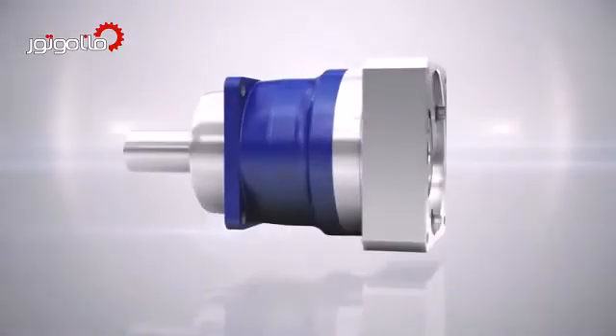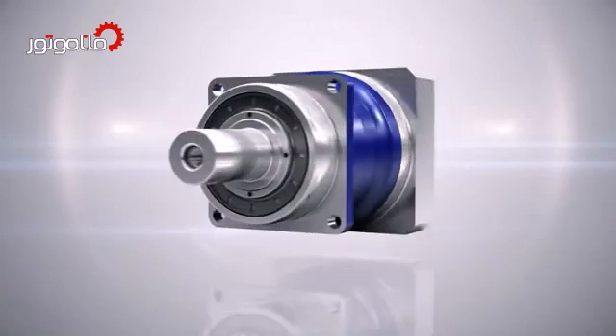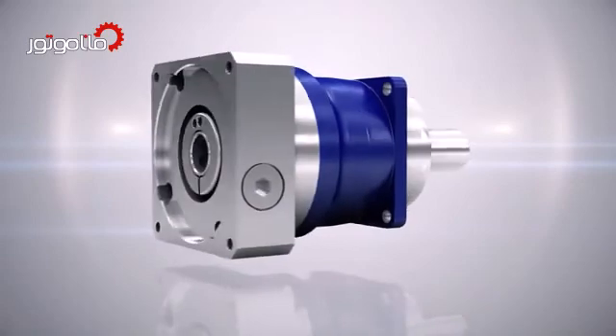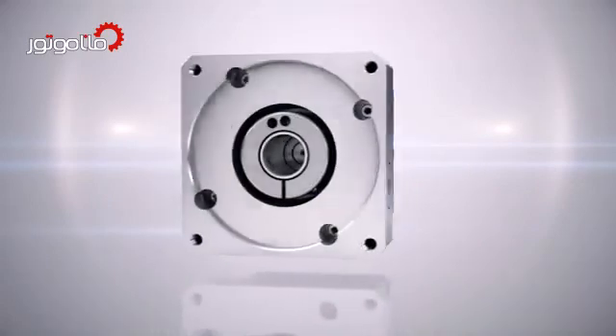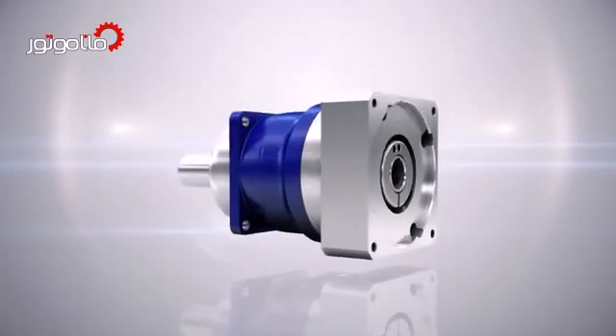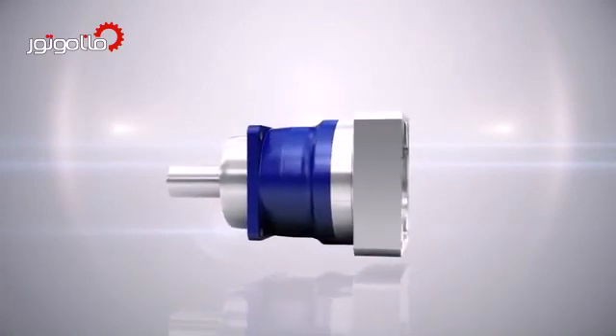The development, production, and sales of low-backlash planetary gearheads are our core competence. Planetary gearheads from Wittenstein Alpha are convincing customers all over the world with their high level of efficiency and high transmission torques.